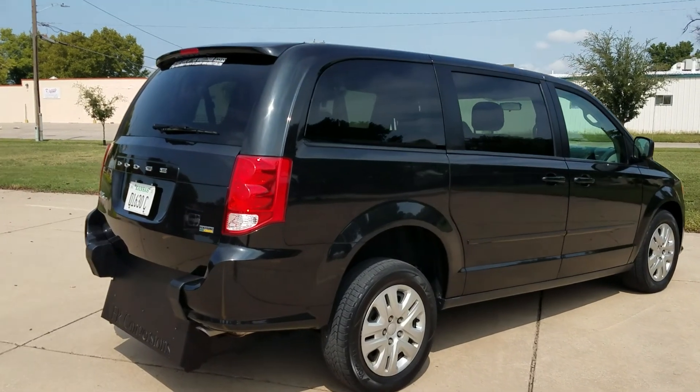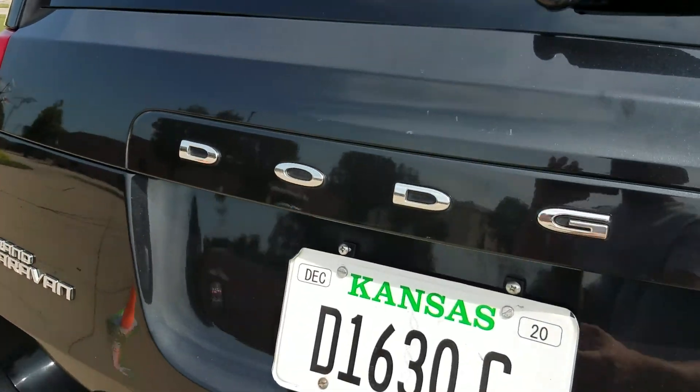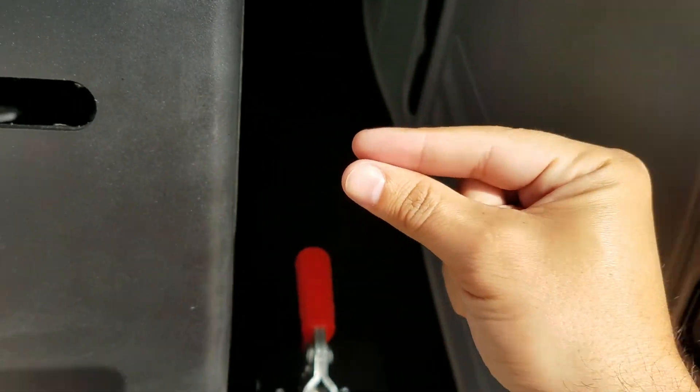Good afternoon, my name is Jeremiah with Affordable Mobility Solutions, and today I'm shooting a video of our 2016 Dodge Grand Caravan SE. This is a manual ramp and door rear entry, very easy to operate — I can do the entire conversion with just two fingers.